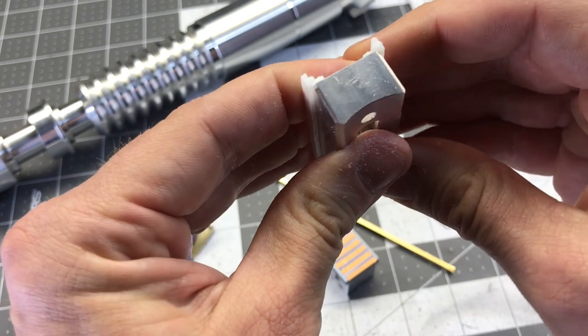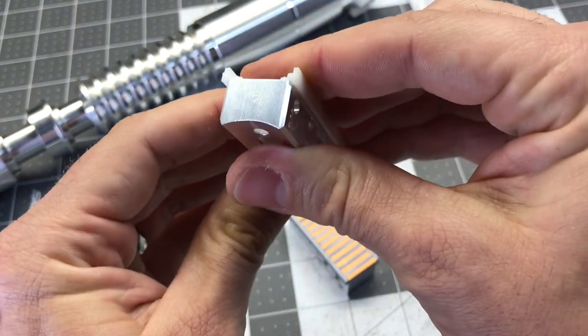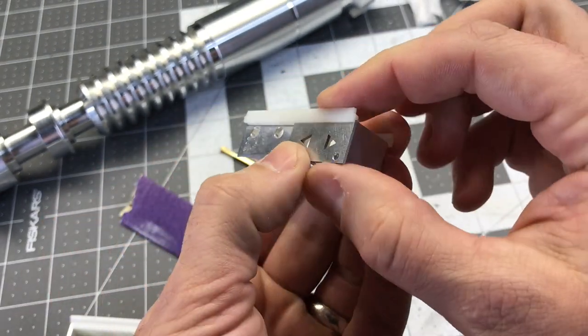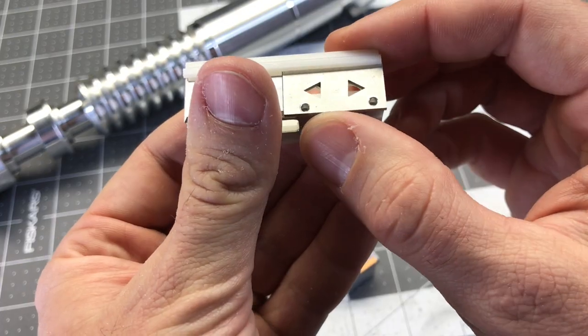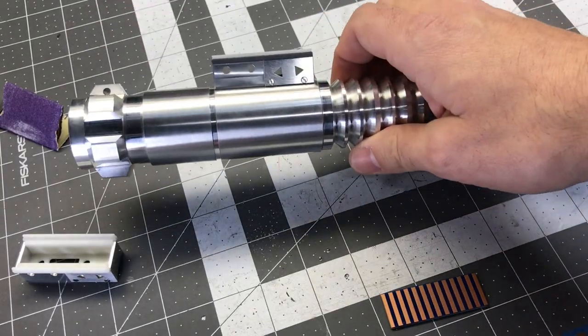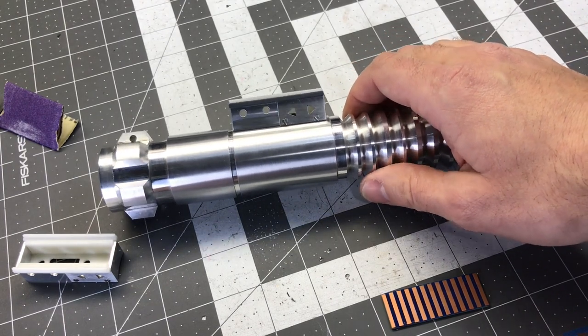And that's it. Barely any sanding. You see if it's there, and when this part's in place, it slides underneath. Here we go. Here is the hero control box mounted on the saber.